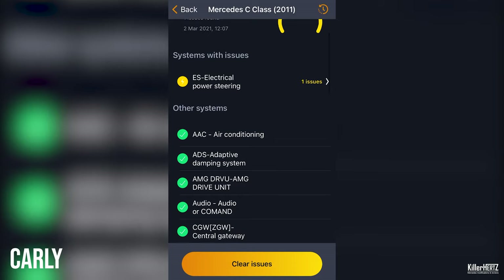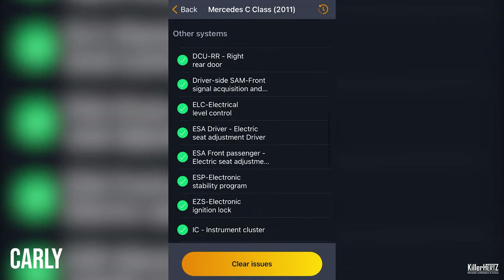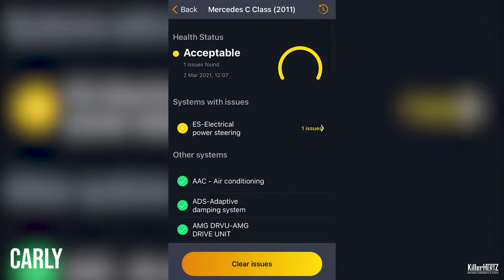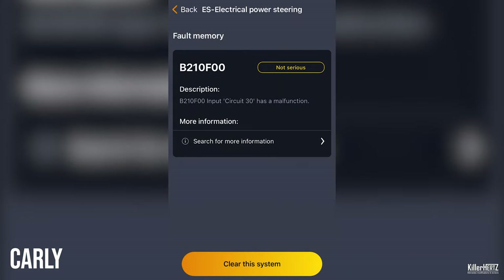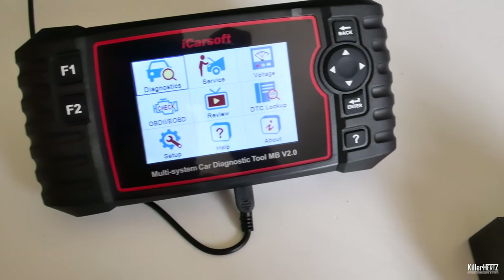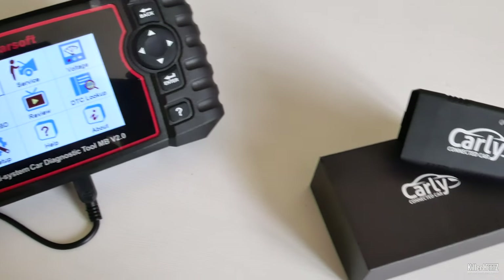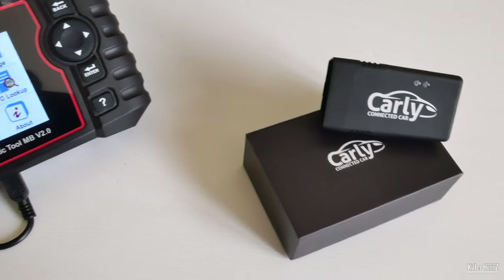Carly's interface, however, is faster than the iCarSoft and perhaps even slightly easier to use and more user-friendly, due to using a phone's interface and touchscreen rather than the standard button layout — so Carly wins in that respect. Overall though, it's just a question of whether you prefer to pay the cost up front or over a monthly subscription. I thoroughly recommend both of these diagnostic systems to anyone.